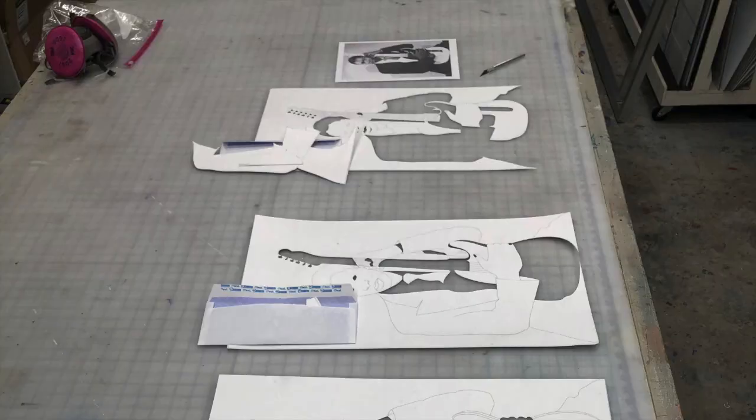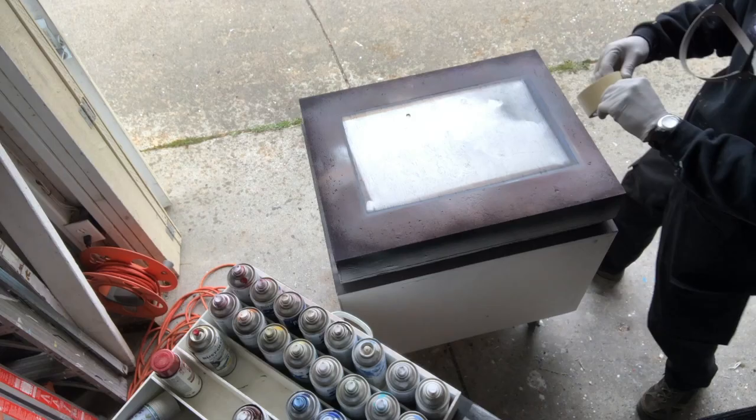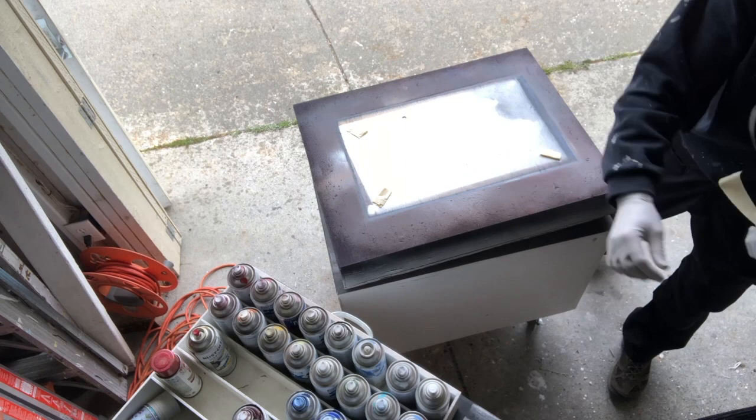Four stencils for this BB King poster laid out and ready to go. Taping down the poster board keeps it from lifting when doing texturing.